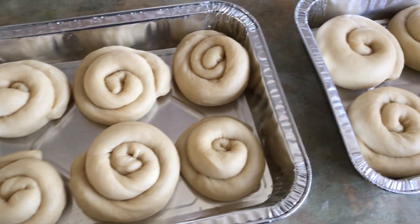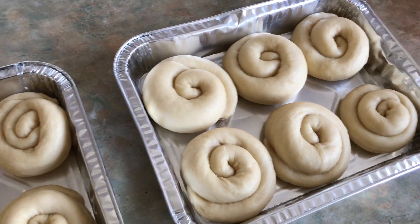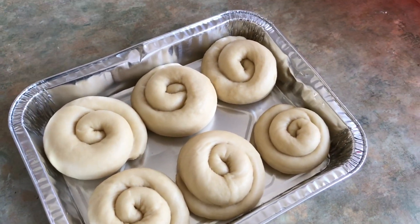Once you have kneaded your dough, while you're doing that you want to preheat your oven to 190 degrees — I just put mine on the fan setting. Once you've rolled them up they should look a little bit like this, depending on how you do it. They look small but they're gonna rise when they're in the oven. Now we are going to make our sauce.